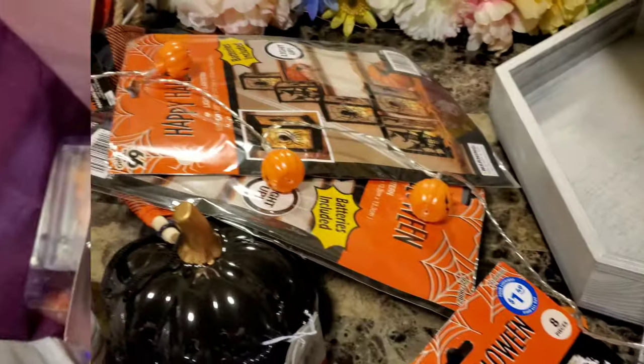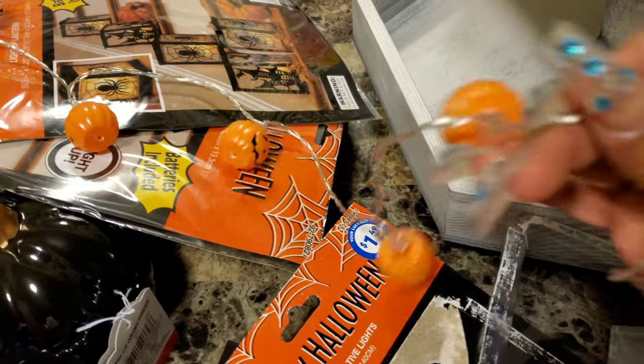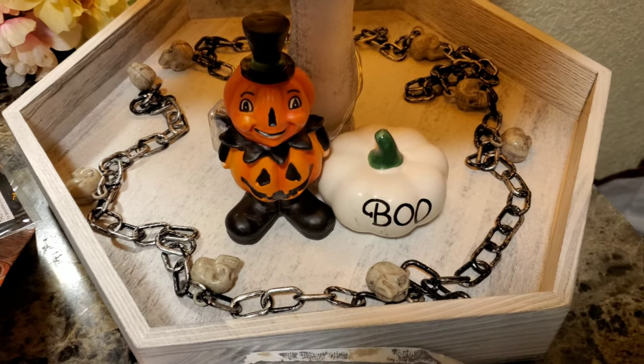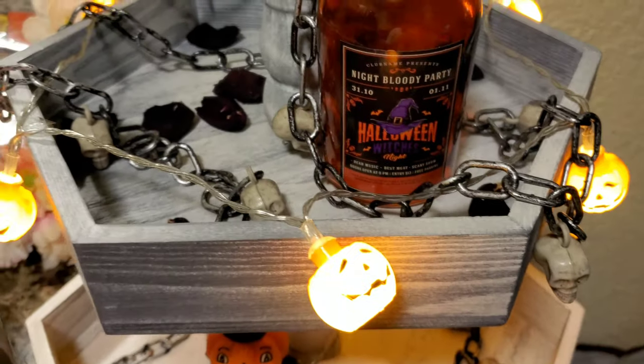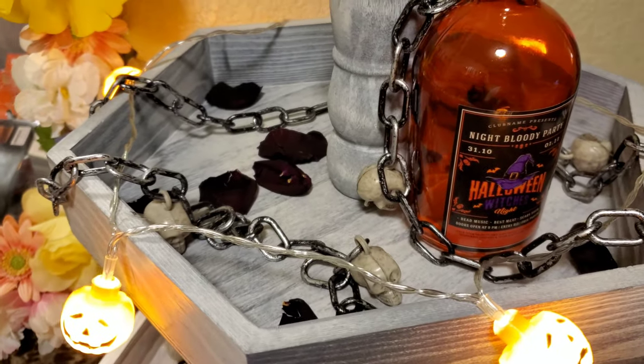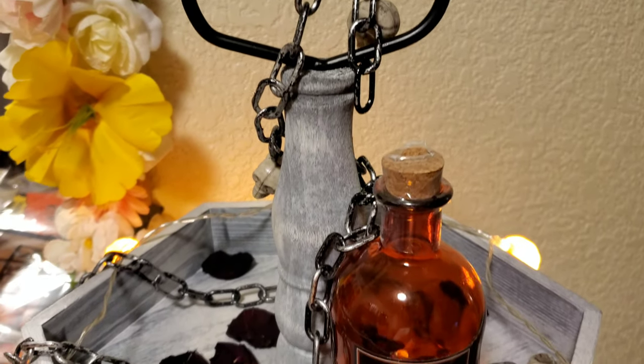I put everything on our table. I got these other lights right here. As you can see, I added the little plastic garland with a little skeleton in the chain — I thought that would add a cute spooky effect.